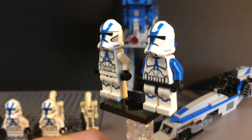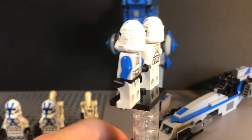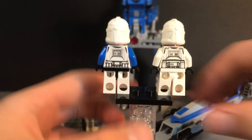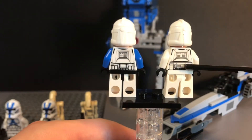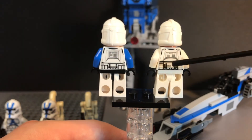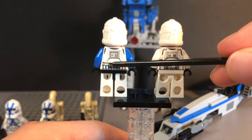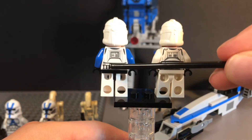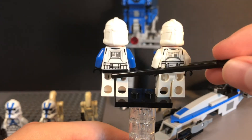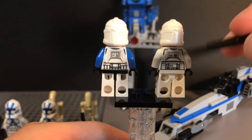As we move on to the back of the torso for both Clone Troopers, we can also see the back of the torso is pretty different as well. The 2020 501st Clone Trooper keeps that animated look, but it looks just a little bit different for those back panels.